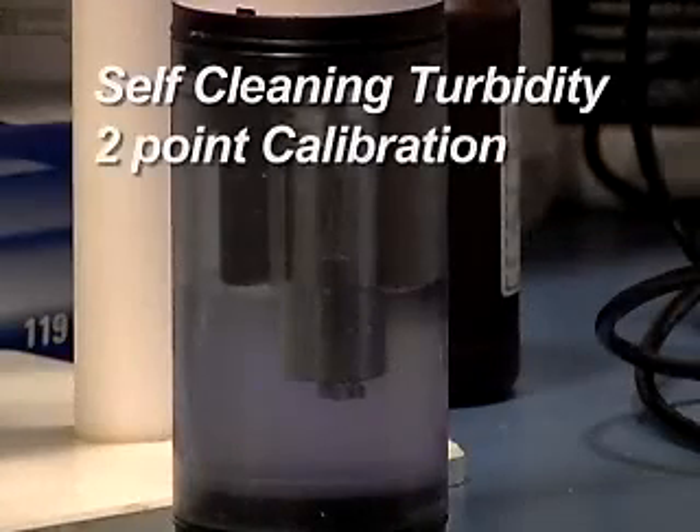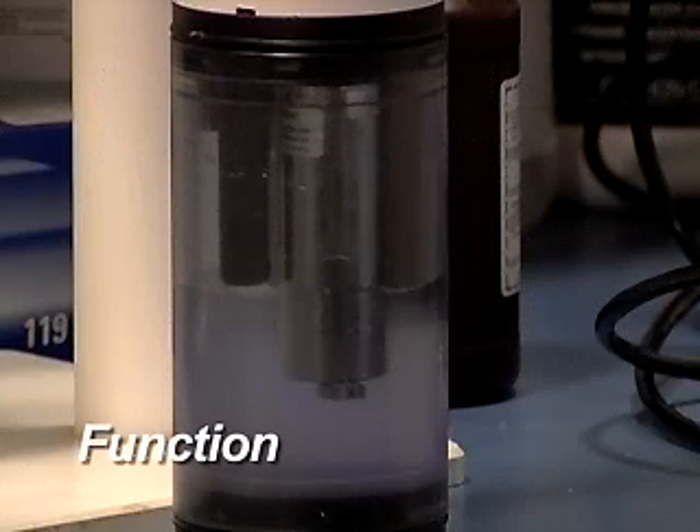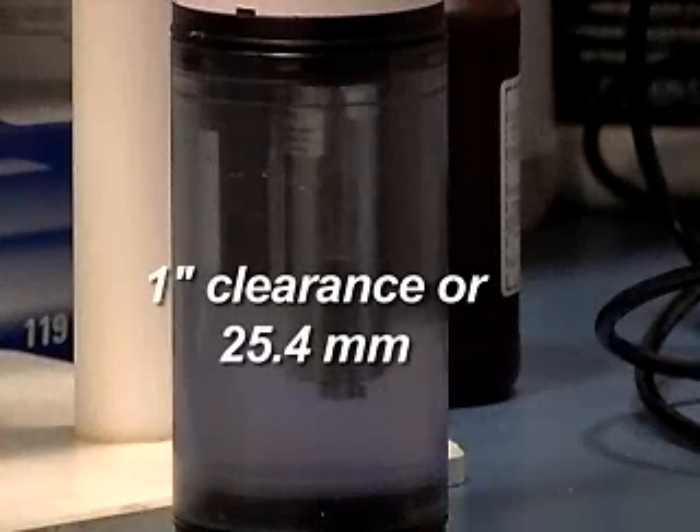Self-Cleaning Turbidity Two-Point Calibration. The Hydrolab Self-Cleaning Turbidity Sensor measures the intensity of light scattered by particles in the water sample at 90 degrees from an infrared light source and reports that value in NTUs. In order to take an accurate measurement of the scattered light, the sensor requires an unobstructed view of the water extending approximately 1 inch or 25.4 millimeters from the end of the sensor.